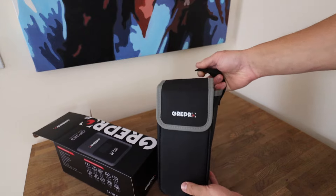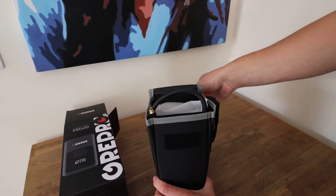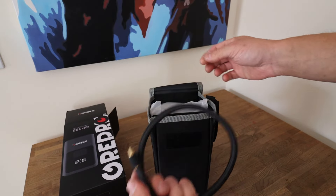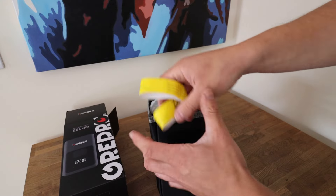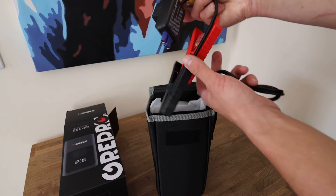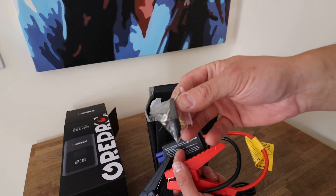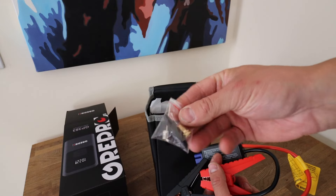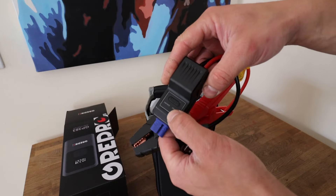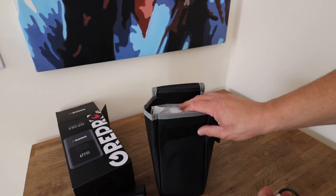The great thing about it is it comes with a case — really handy with the handle. Open it up and straight away you've got the tire gauge there. There are some warning labels — you need to fully charge it before first use. For the tire inflator you also get adapters for a bike, basketball, or football. Then you get jump leads with a safety mechanism on them for the boost.